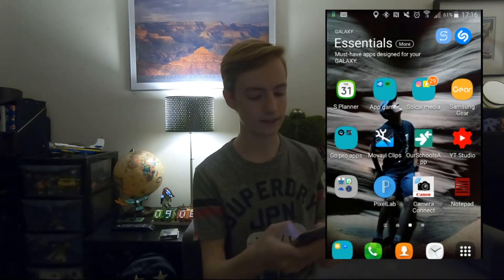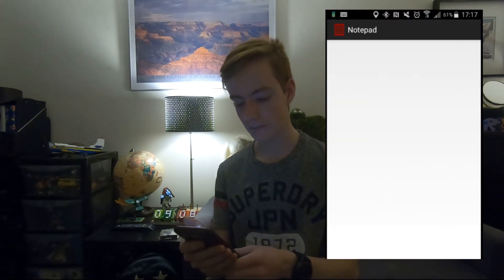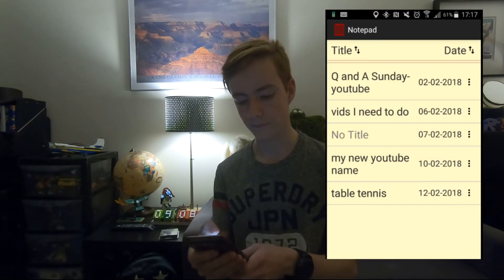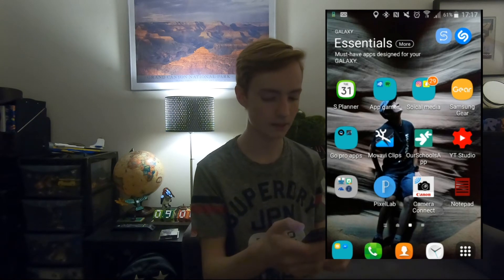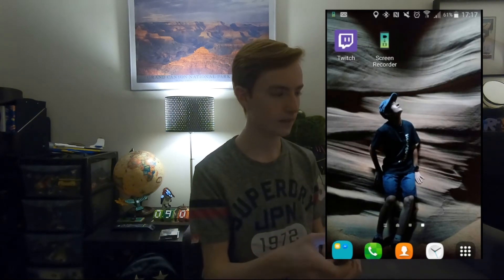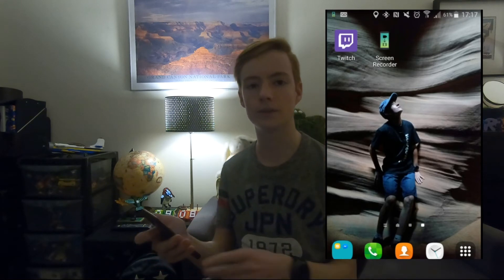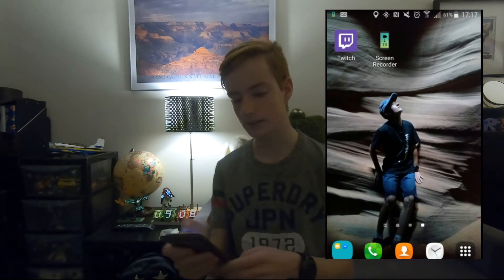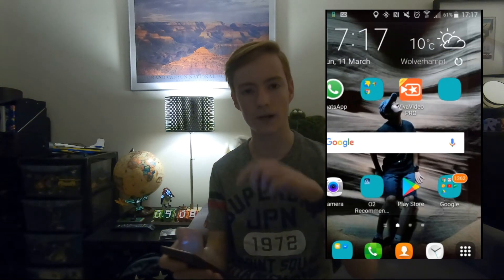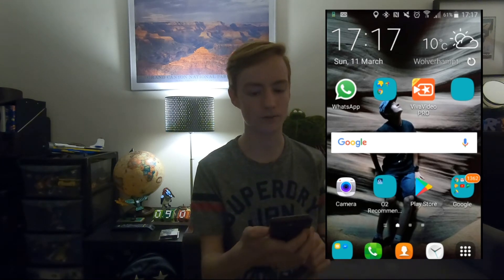Then I've got this Canon one — I'm not sure what that's about. And then I've got Notepad, which I use to think about video ideas I should do and write the things I need to do down. Then I've got Twitch as well — I might do live streaming on Twitch, so comment down below if I should do that. And then Screen Recorder, which I just got today and which I'm recording on at the moment. So those are all my apps and everything on my phone.